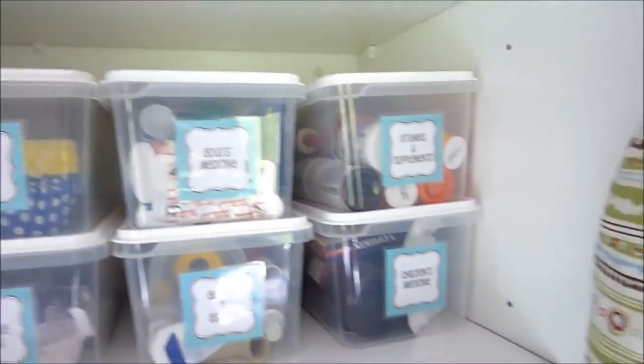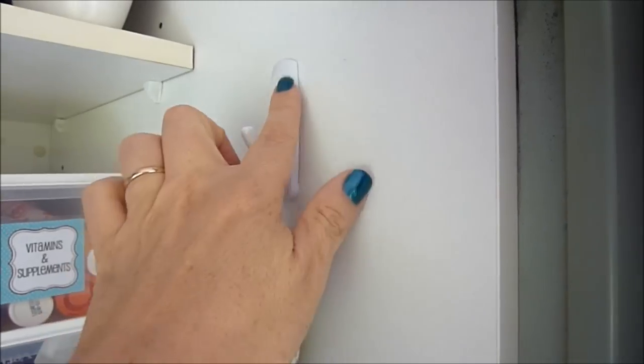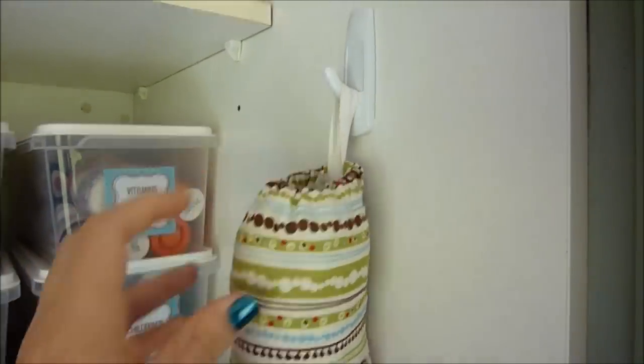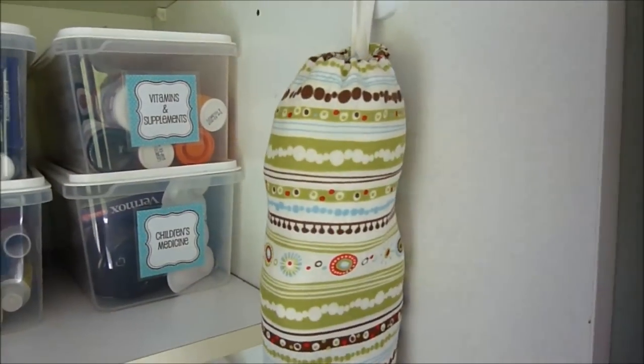On the second shelf — I'll show you this quickly — this is just one of those self-releasing hooks, and I have a fabric tube that I sewed with elastic at the top and bottom. That just has plastic bags in it.